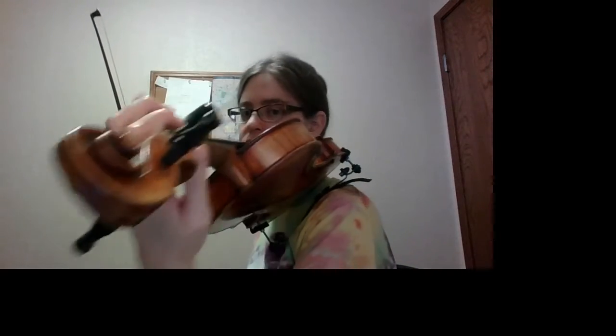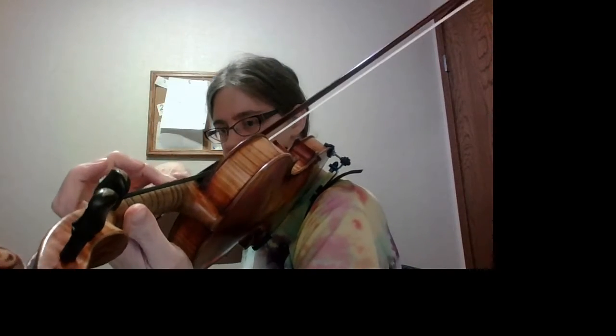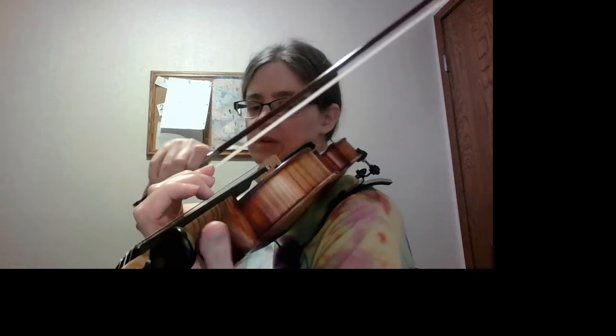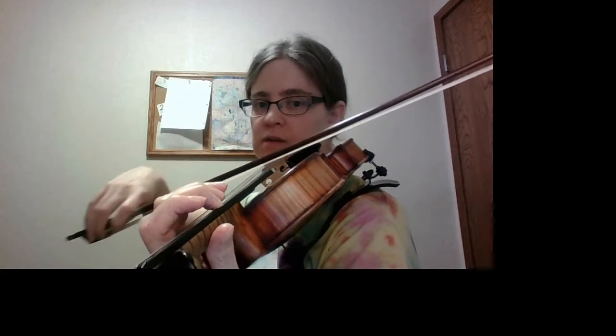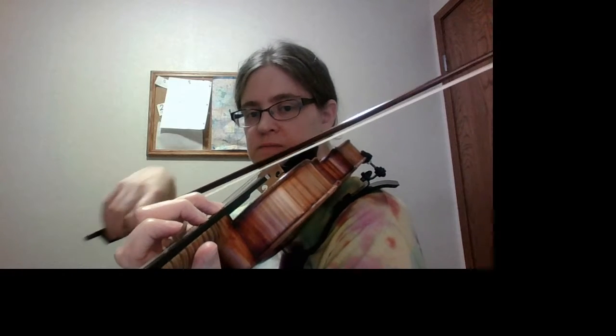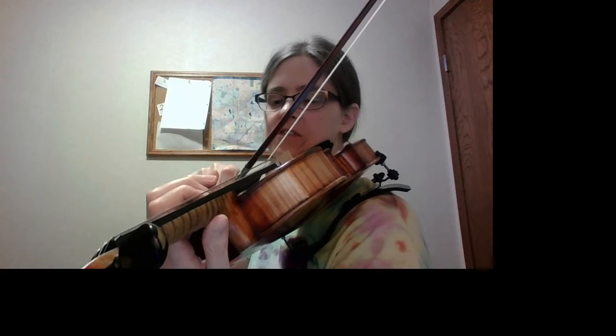So this arpeggio starts in third position. Fourth finger is replaced with second finger, and we're starting in third position. F natural.